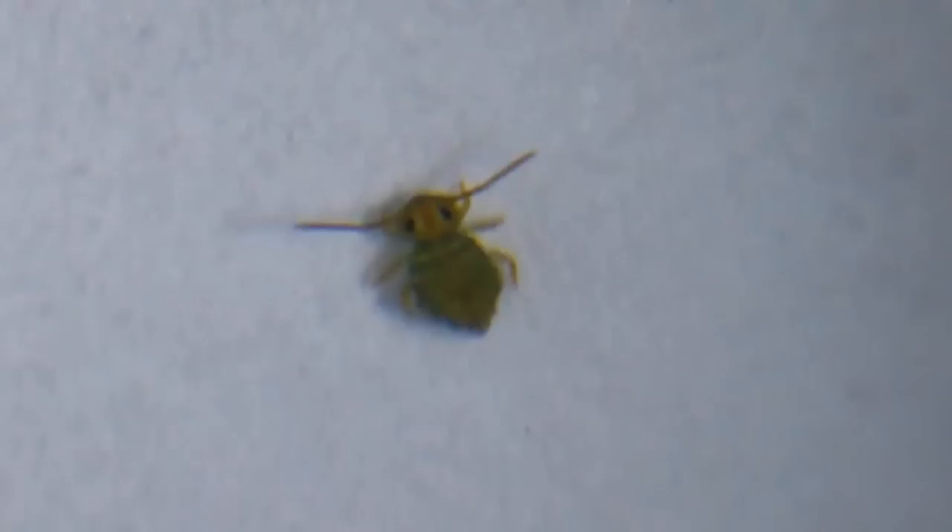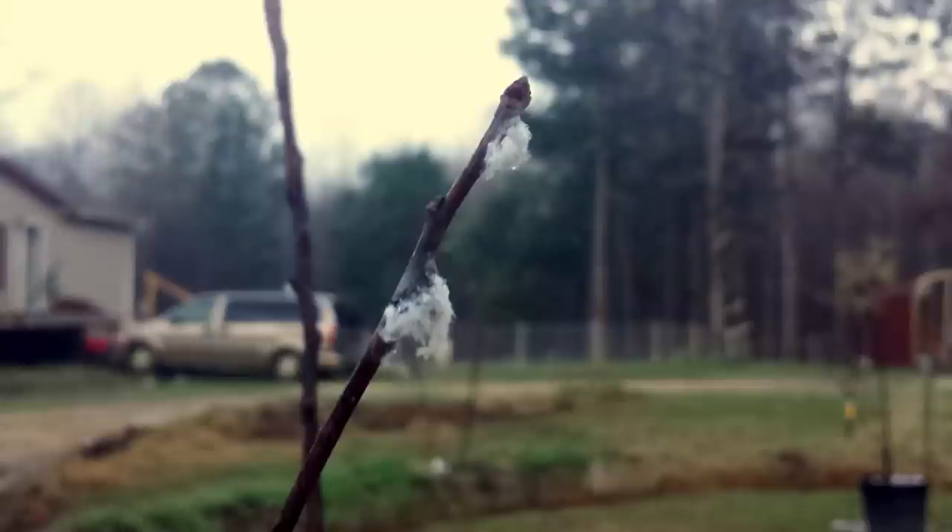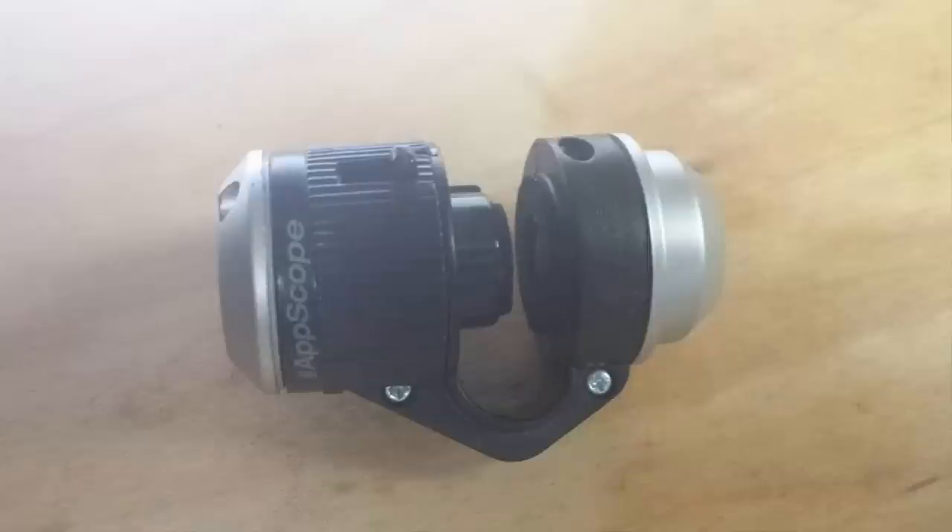This is the nymph of a woolly aphid, and this little booger has the nerve to try to look cute. This is our Granny Smith apple tree, and over the winter it's been developing these little fluffy white spots near the tips. From afar it almost looks like a bit of fungus, but using this inexpensive microscope that attaches to a cell phone, I was able to zoom all the way in and find out what the problem really is.